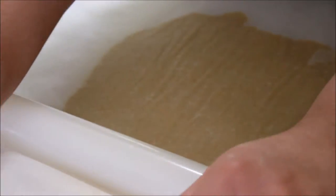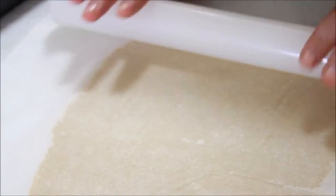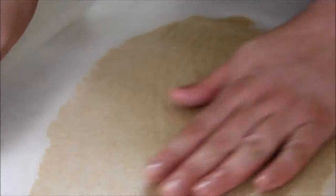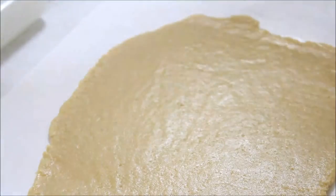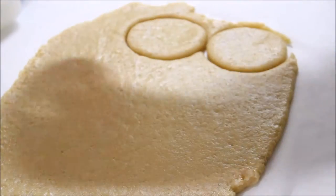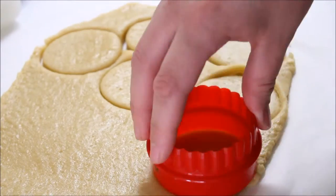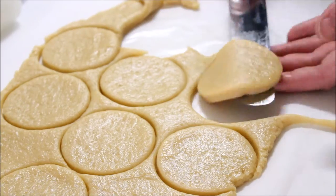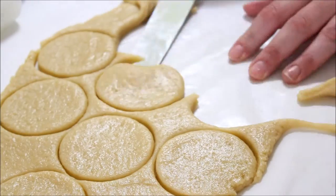Cut your dough in half and roll one half between two sheets of parchment paper. This allows you to roll it out without having things stick everywhere or having to use extra flour. The other half you leave in the fridge to stay cool. Using a round cookie cutter, cut out some cookies. These are going to be the little pirate faces, and I'm doing little squares for other little decorative cookies.